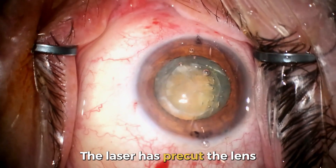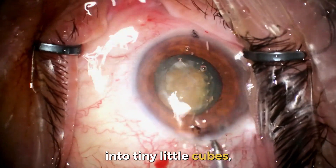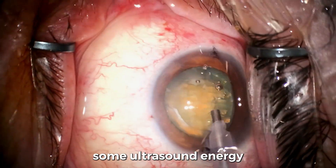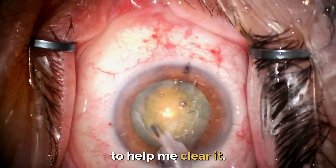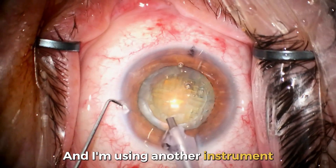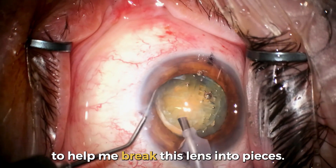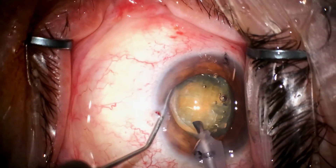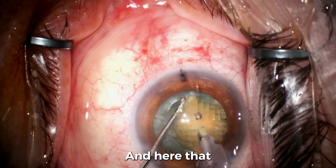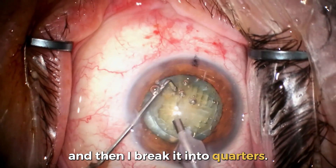The laser has pre-cut the lens into tiny little cubes, but it's a very dense cataract so I still need to use some ultrasound energy to help clear it. I'm using another instrument to help me break this lens into pieces — here the lens breaks into halves, and then I break it into quarters.